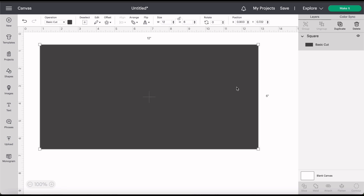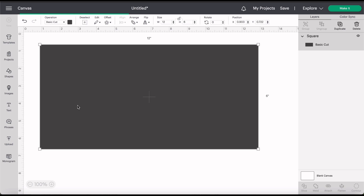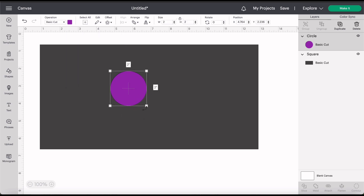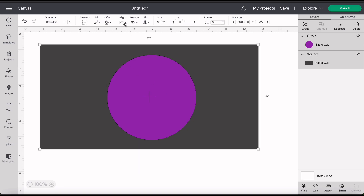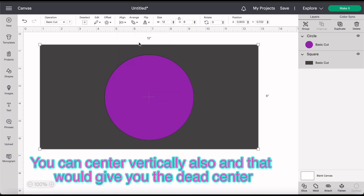All right, there we go. First before we stripe it I want to go ahead and cut the circle out. So I'm going to grab a shape and go ahead and grab a circle. Let's make that a different color so we can see what we're working with here. We just want to size this to what we think will be good. I want the center pretty large so I think that looks good. Now I want to make sure it's centered so I'm going to click my circle, hold shift, click my rectangle, go up to align and center horizontally. That way we know we got it in the center.